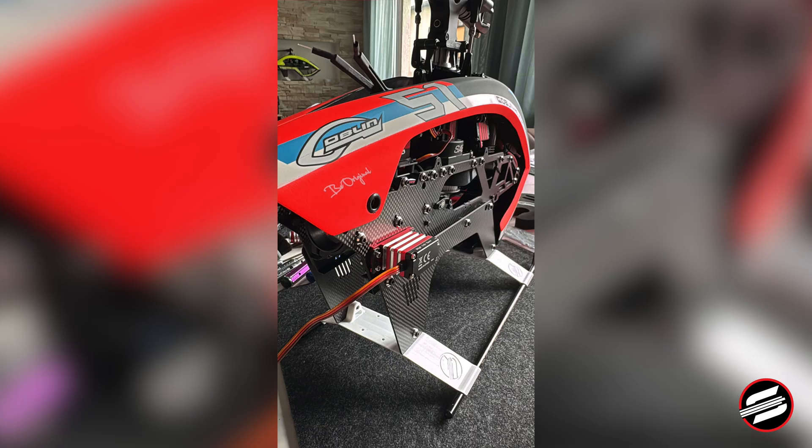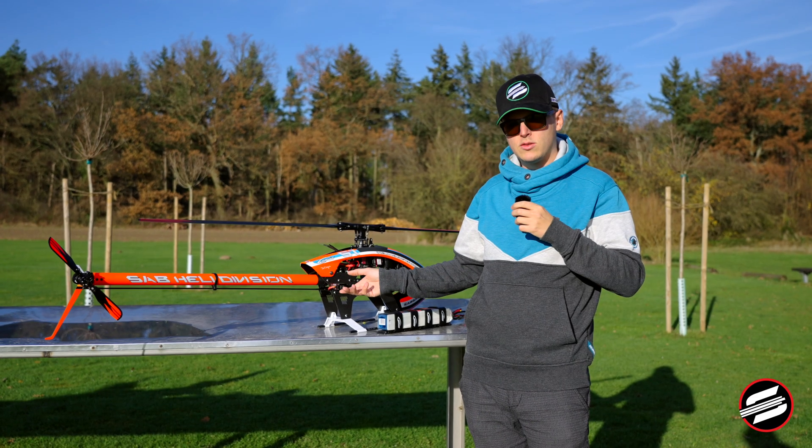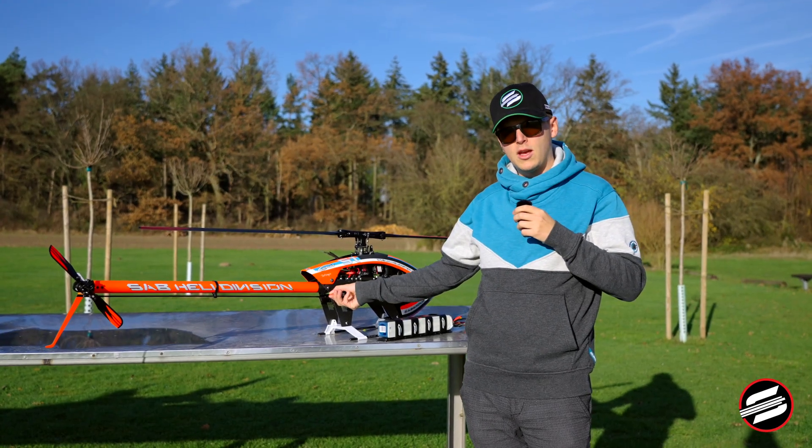This modification has two advantages: one, you don't need any extra parts to mount your tail servo, and two, when you crash the helicopter you don't rip off your tail servo cable.